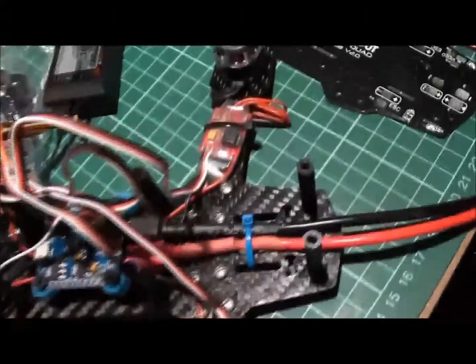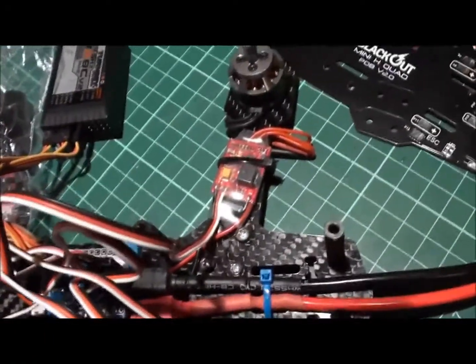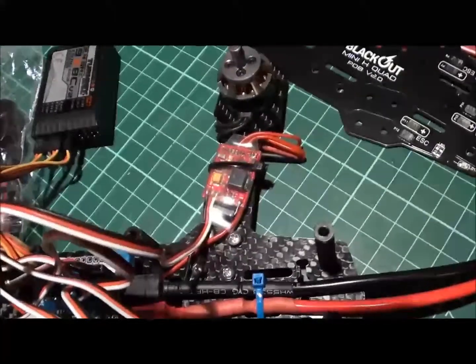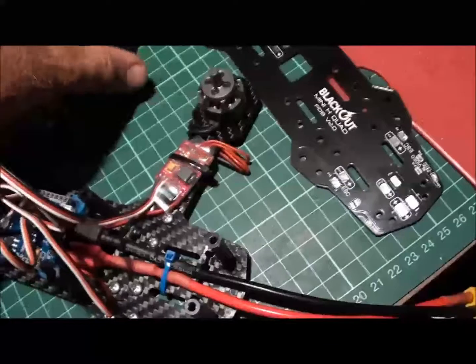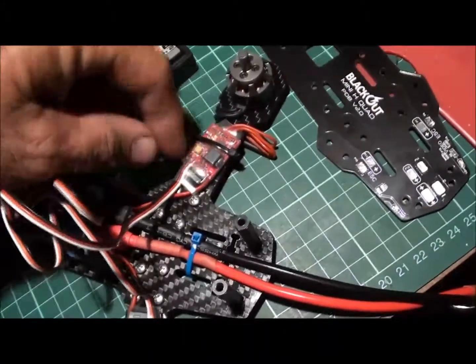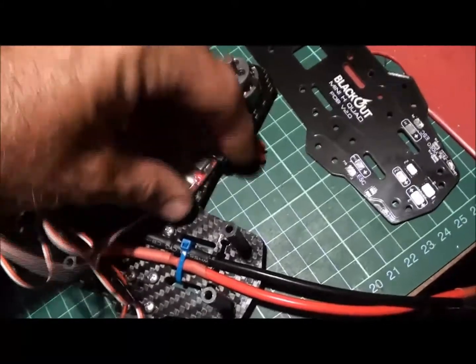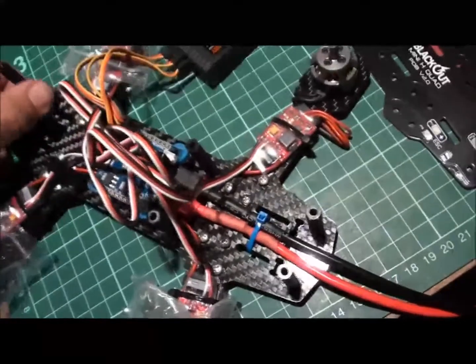These are the 12-amp Turnigy Plush ESCs. I've actually programmed them — I haven't done the old SimonK ones yet. If you go online, they do recommend the Hobby King Blue Series 12-amp Flash with SimonK. They're on back order at the moment, so I thought I'd get these in the meantime.